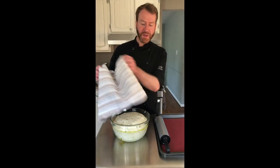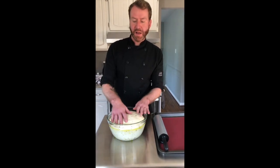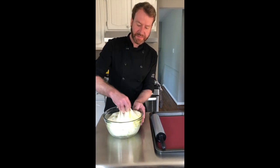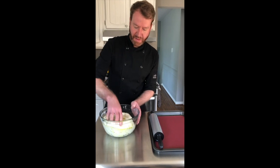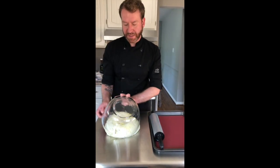Now that our focaccia has rested for an hour, you can see that it doubled in size. You're going to knock it down to force all of that air out of it and turn it out onto your table.